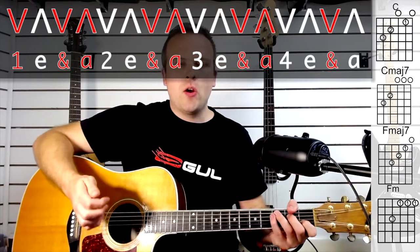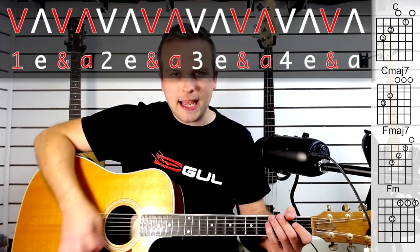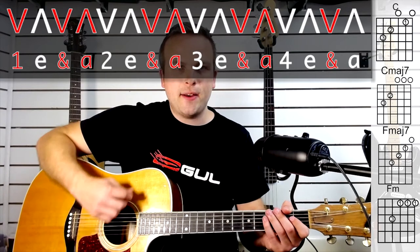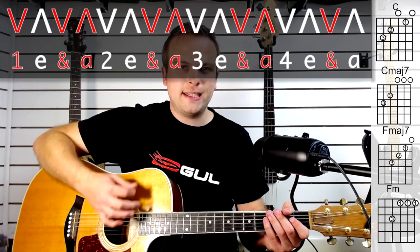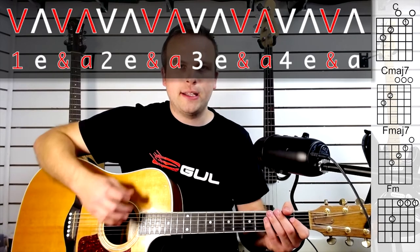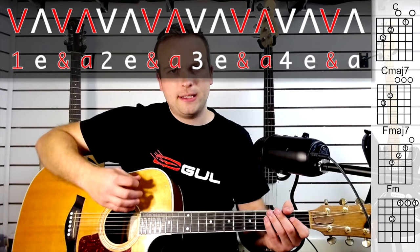Let me break that down. What we're doing with the right hand is: down, down, up, down, up, down, up, down — and then on to the next chord. So every chord it's down, down, up, down, up, down, up, down.